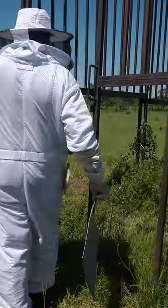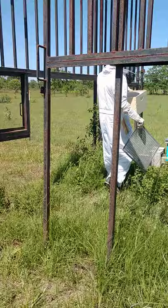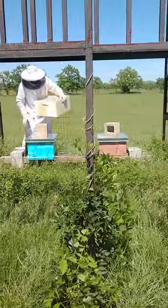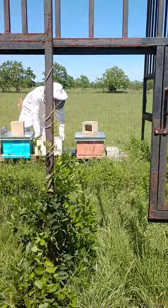Here goes Kyle putting on yellow gloves — my favorite color — he got those from Bee Weaver. We're going to be working on the reddish orange, or peach, box. That's the one we're going to be adding to.